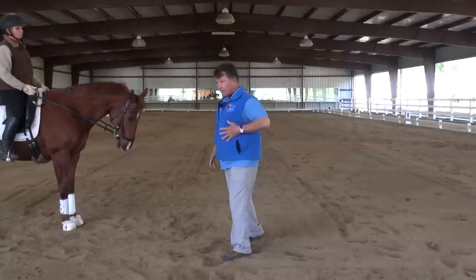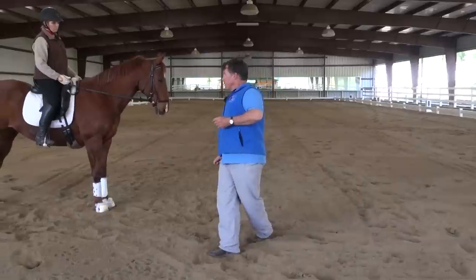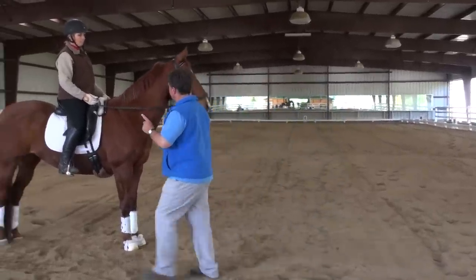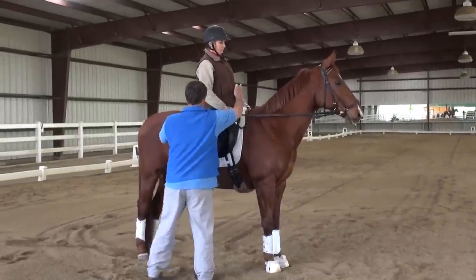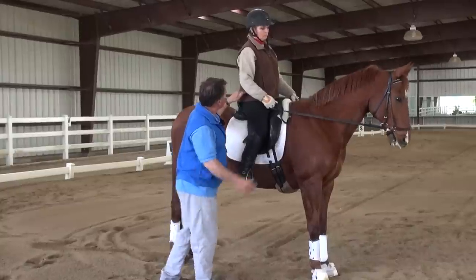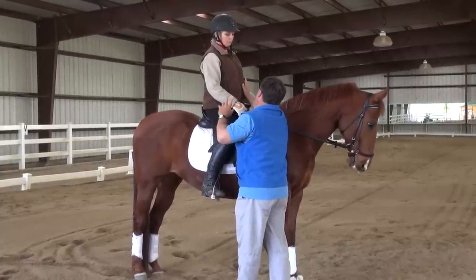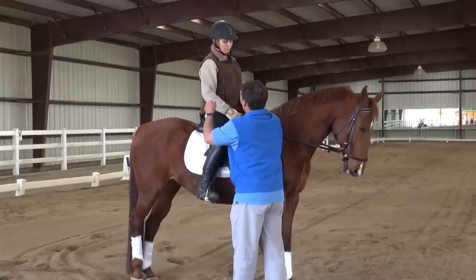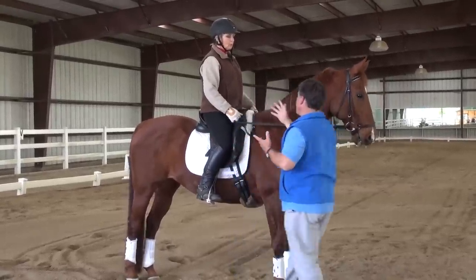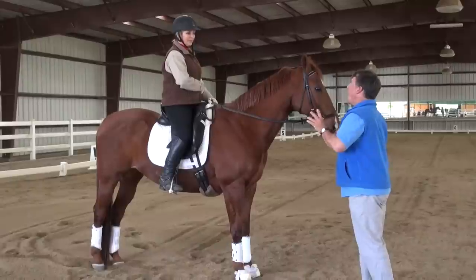This movement allows my spine to stay straight as I move laterally, rather than collapsing — because that's a weak position. So the timing is: this opens to receive the energy coming up from the sit bone. You can leave it open even when there's no energy from this side, so that when the left hind pushes off, that energy also comes up. So when I exhale, if I'm doing a lateral movement to the left, I have to keep this open basically all the time.